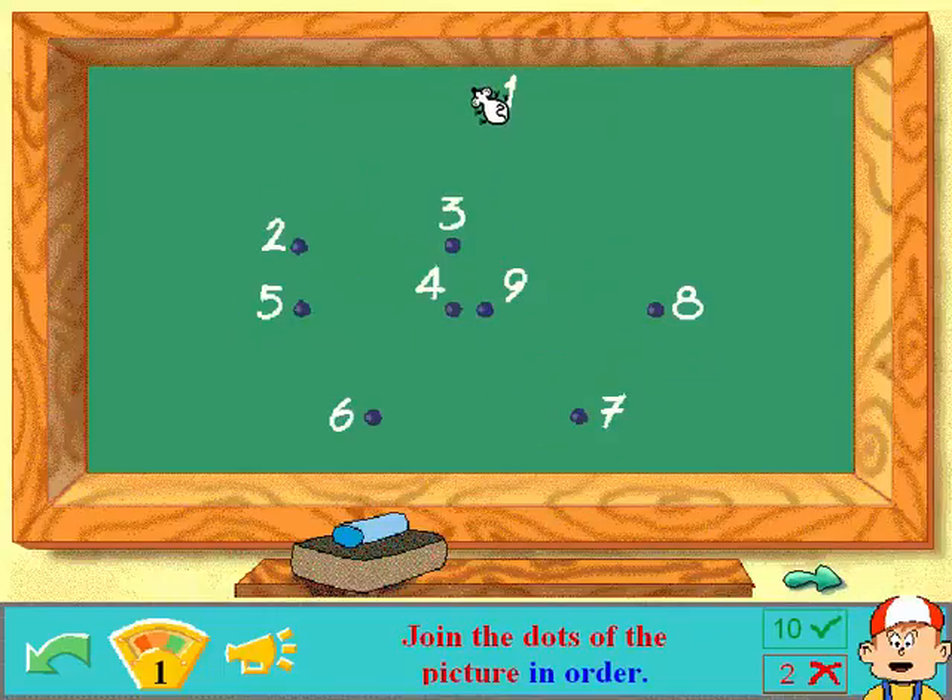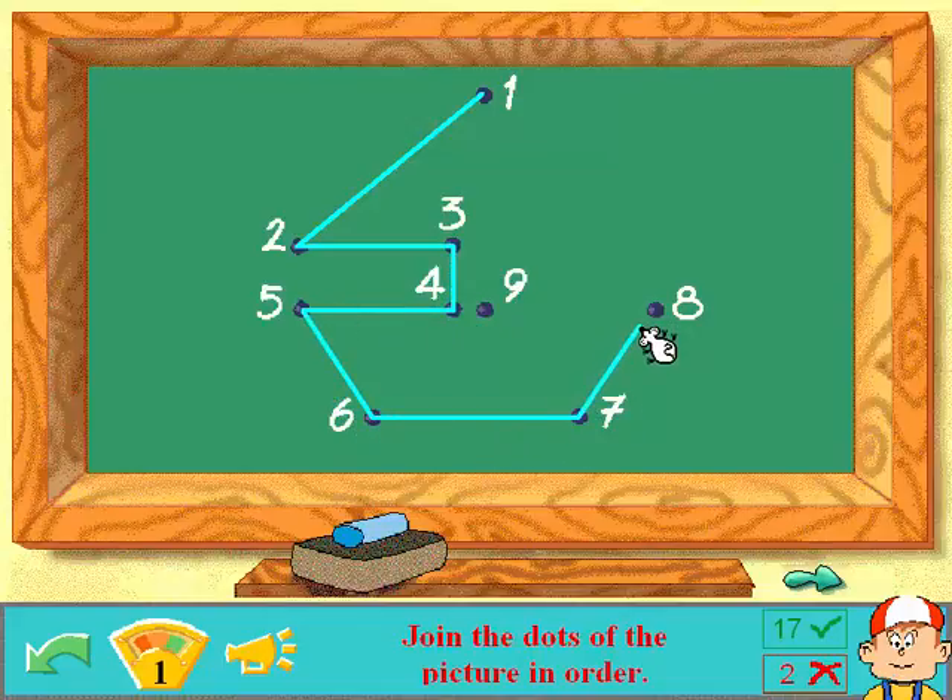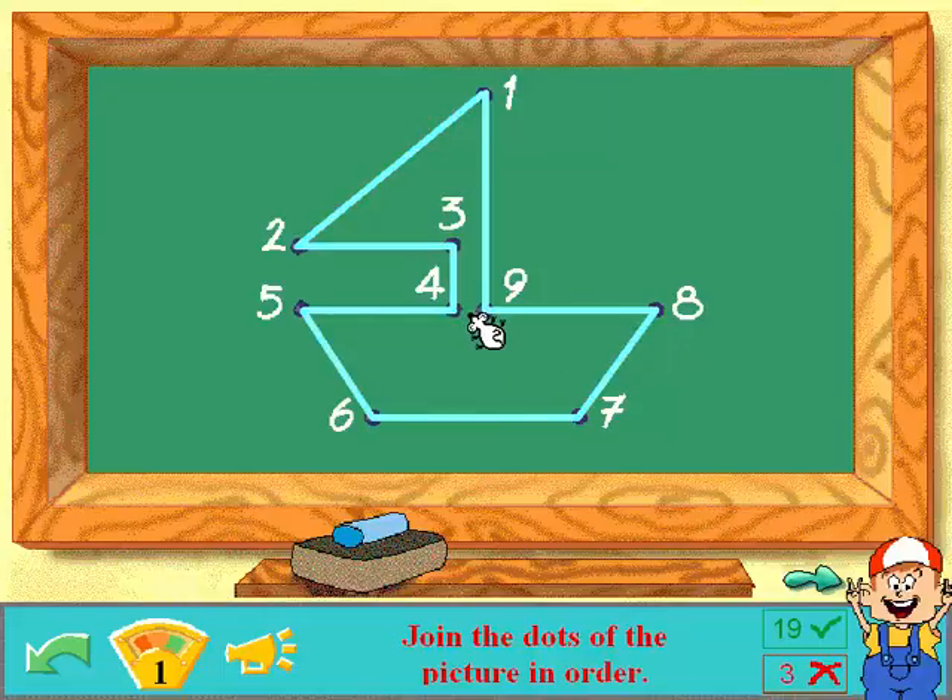Join the dots of the picture in order! Oh my! Two! Three! Let me guess, it's gonna be a sailboat! Five! Six! That's a sailboat! Seven! Eight! Nine! Ten! Boom! Good! Well done!